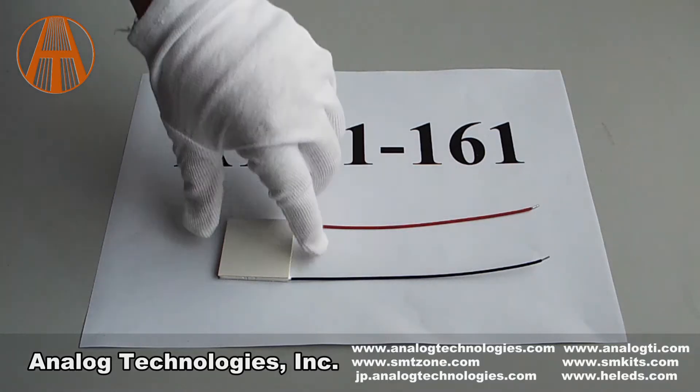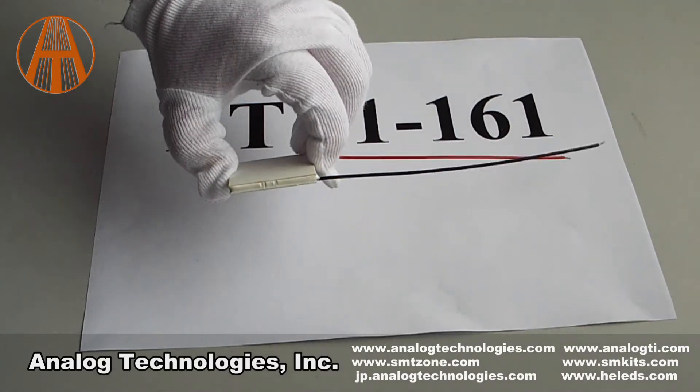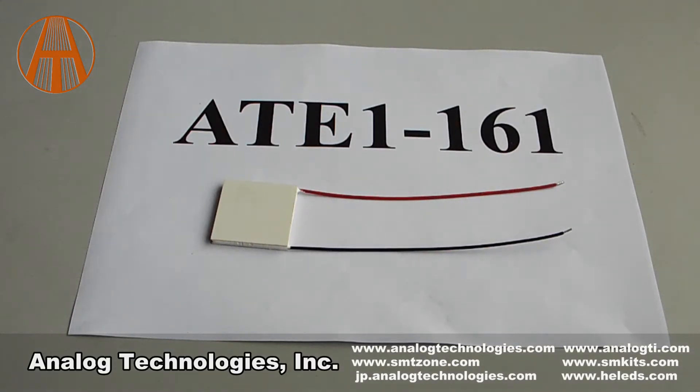The TEC modules are sealed between two ceramic plates. Sealed TEC is moisture proof and dust proof. Besides this series of TEC modules, we have many other types of TEC modules — you can choose one according to your specific temperature control requirements. Thank you. See you next time.